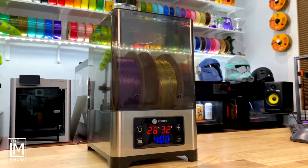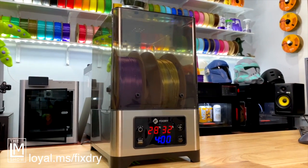This video is generously sponsored by FixDry. They let us go shop on their website and pick out a two-spool filament dryer and a couple of spools of tricolor filament, which is kind of cool because I've never used tricolor filament before.